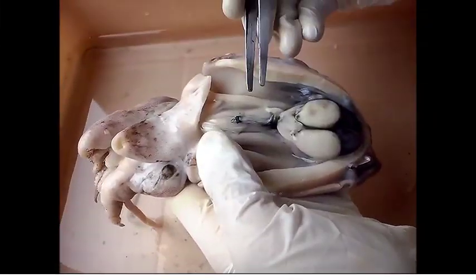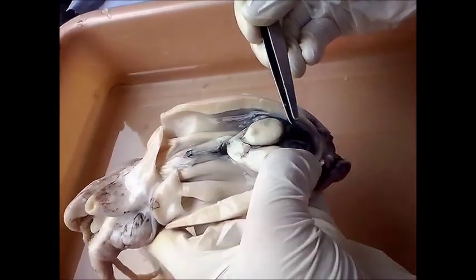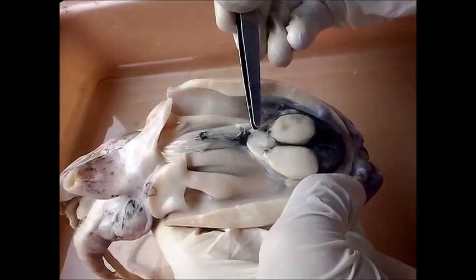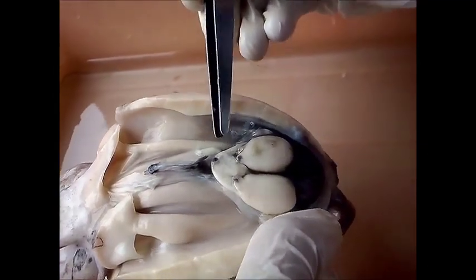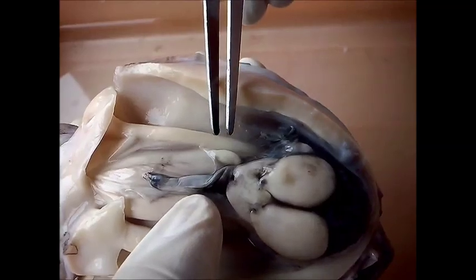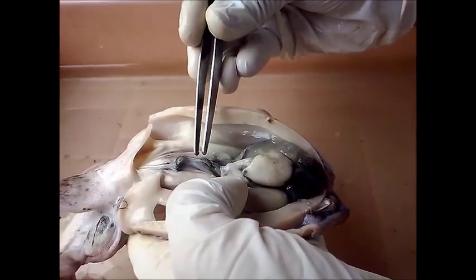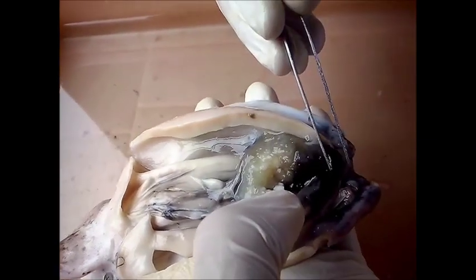After discarding the parts of the viscera that we do not need, this is what we see: a pair of nidomental glands, attached to which on top are the accessory nidomental glands. What is also seen is the oviduct and the female genital opening. In order to see the ovary which contains the eggs, we will have to remove the ink sac. We must be extremely careful while removing the membrane present in between the ink sac and the ovary, to avoid the rupturing of the ovary.